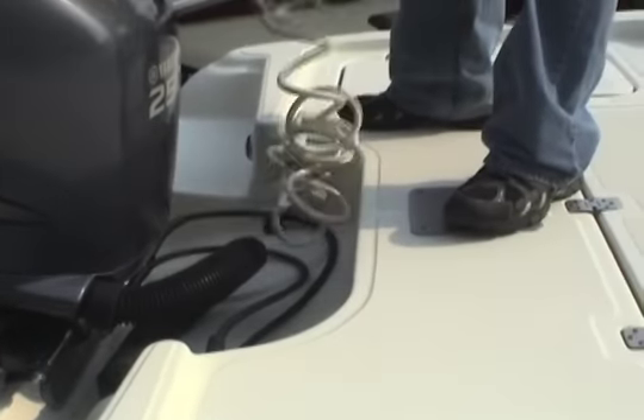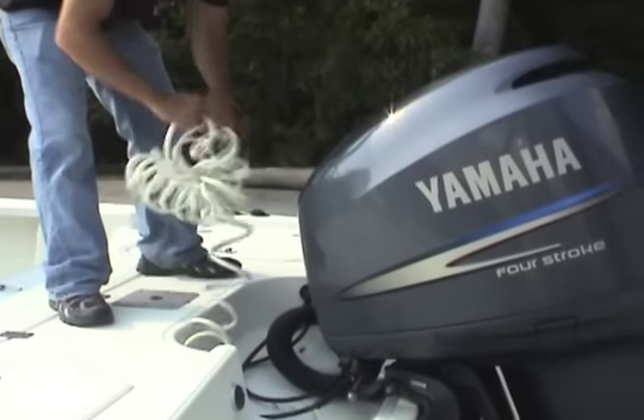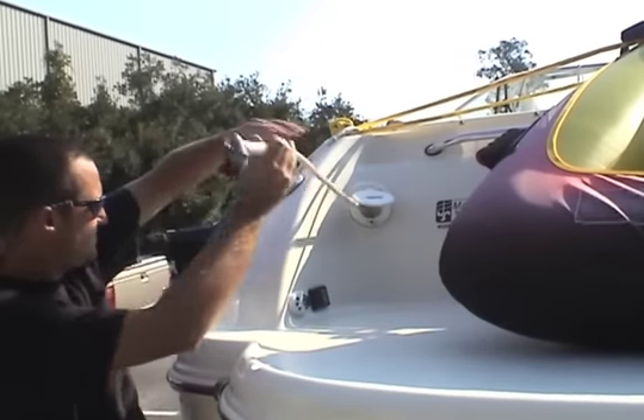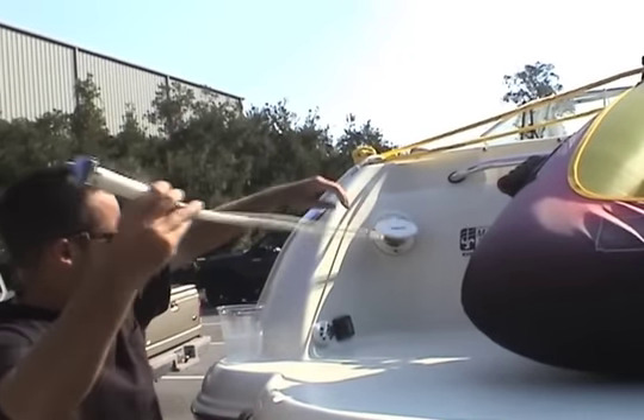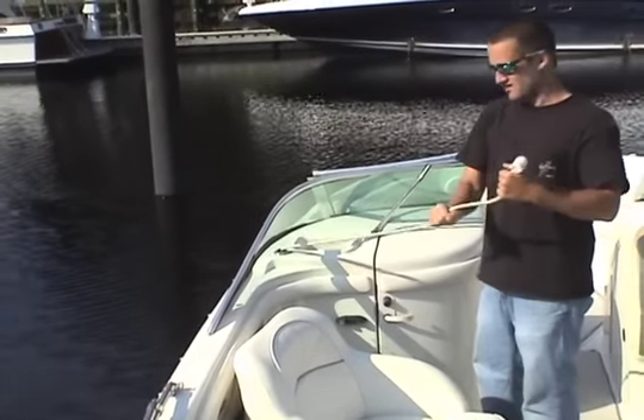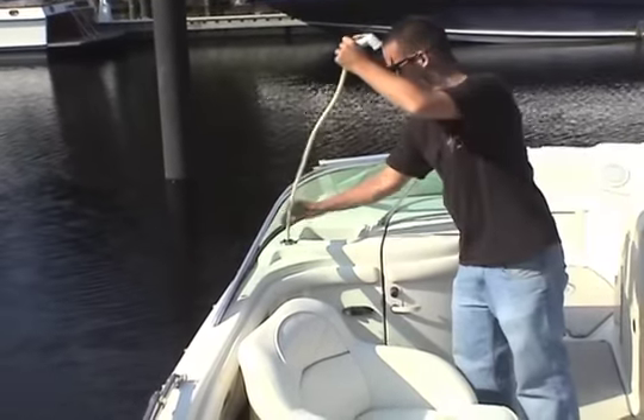Many boats are equipped with a transom or deck shower sprayer. Unfortunately, the hose which is supplied with this shower sprayer is much too short to use effectively. On some boats, the sink faucet sprayer is also supplied with a hose assembly. However, this hose assembly is either too short or can't be easily pulled out or returned.